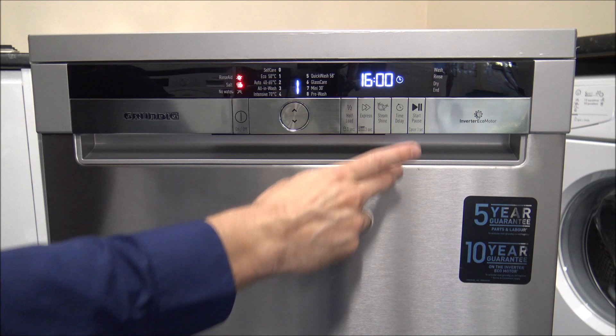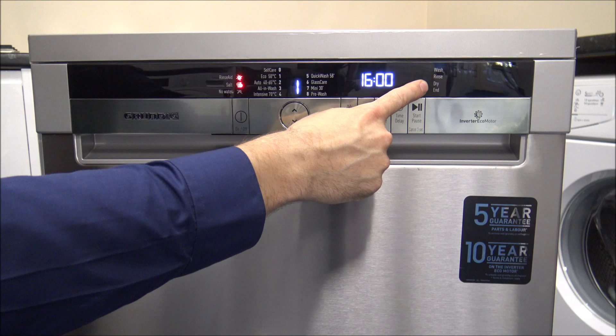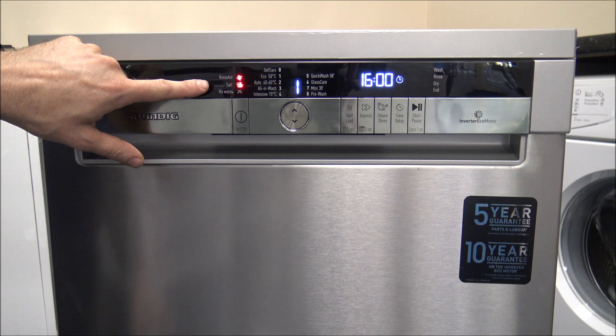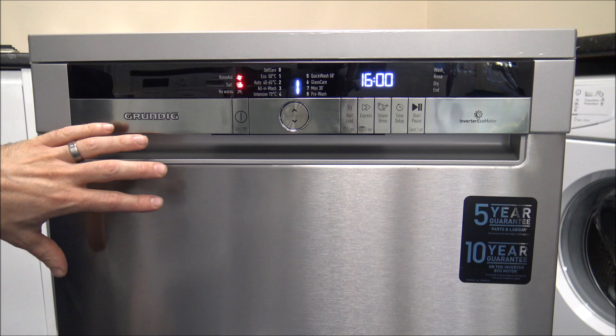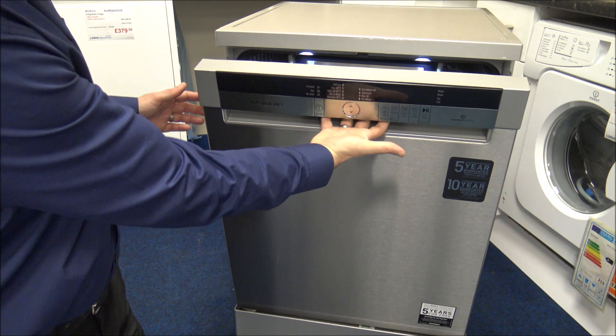The next option is the Start and Pause button — that's what you press when you want to start the program. On the right-hand side you have a progress indicator showing whereabouts in the wash you are. On the left-hand side you've got the rinse aid and salt indicators — since this is a new machine we haven't used it yet, but they're telling us we need to put those in.